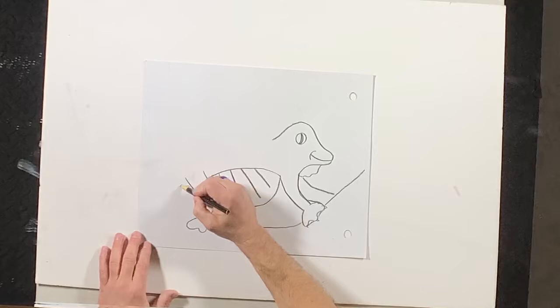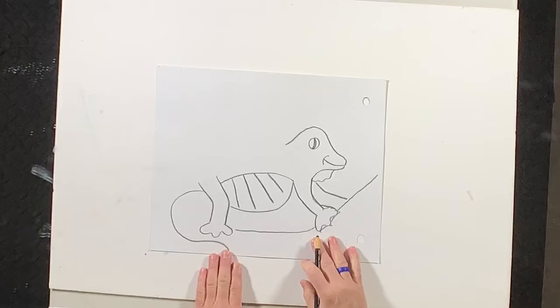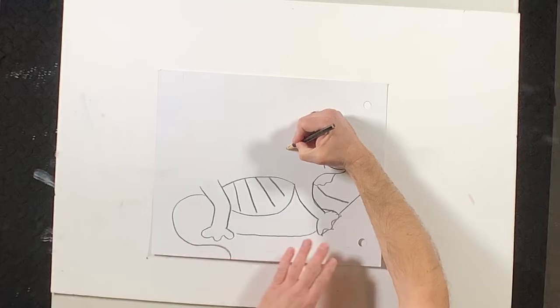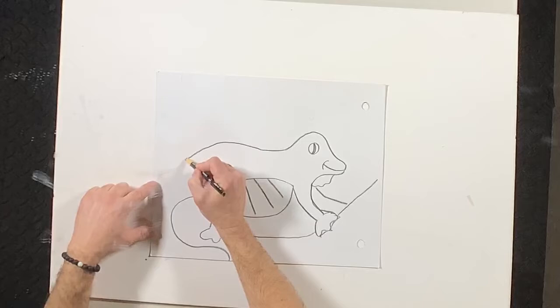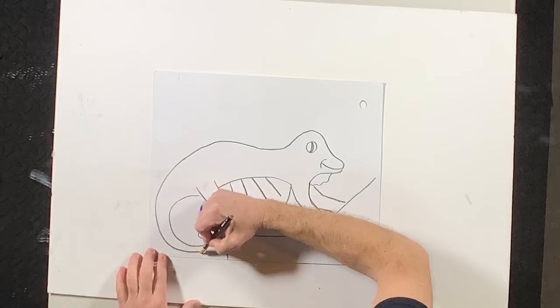We're going to make a nice, fun, curvy line — this is a happy line. He is having a good time, right off the page. We're going to come back where we left off on the back of old Draco's neck. We're going back behind his leg, and we're going to start getting skinnier and skinnier because this turns into his happy little tail. I'm going to draw his back leg back here — that's just a couple little happy lines. And I almost forgot the little webs in his fingers to help him glide. We can see just a little bit of that other sail back here.